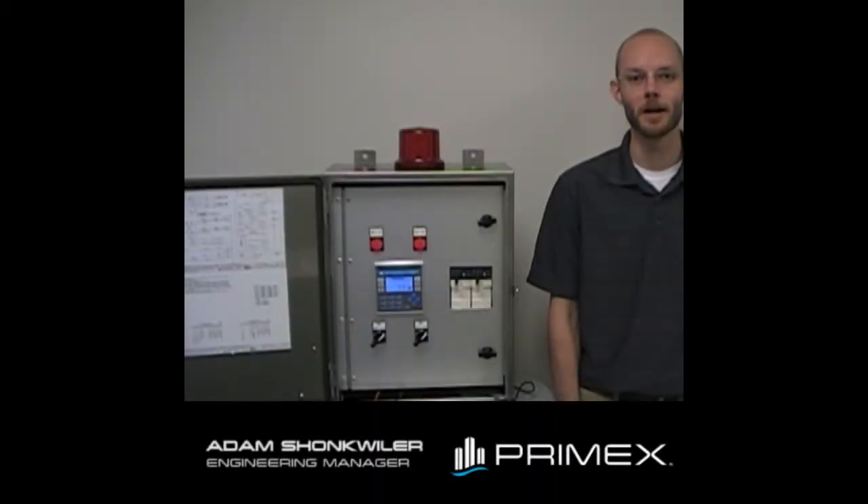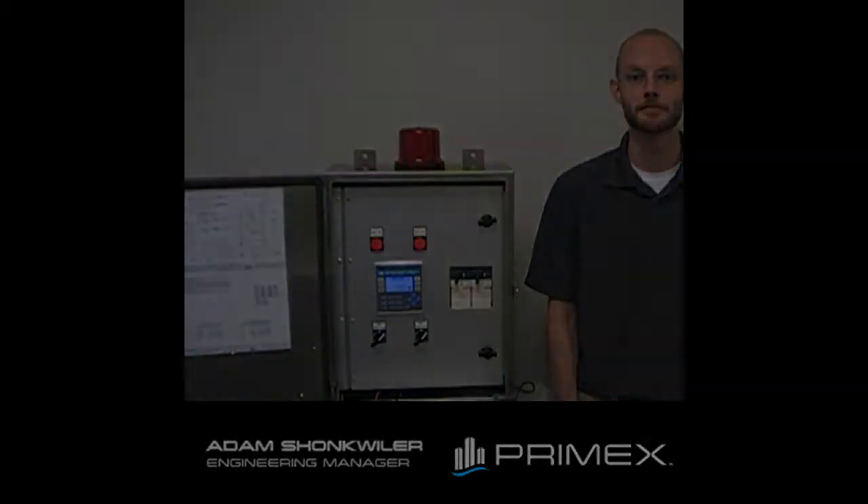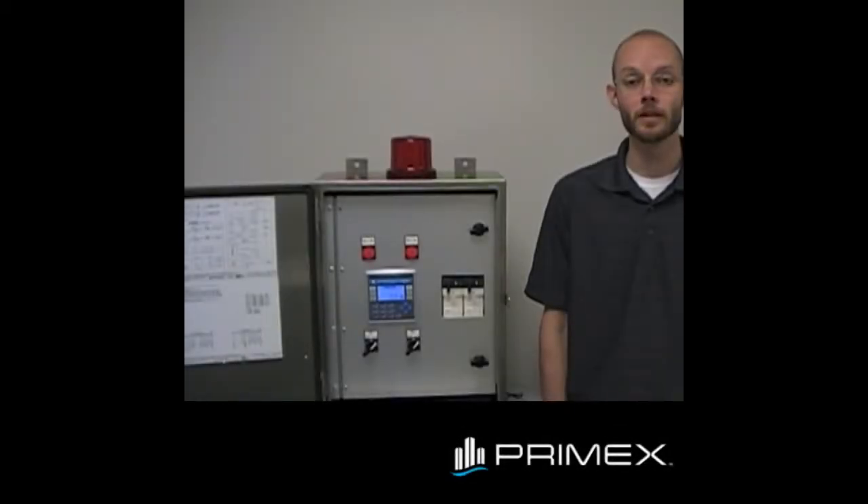Hello, my name is Adam Schunkweiler from PrimeX. I'm here today to talk to you about the StationView. The StationView is a duplex lift station controller. Let me provide you with an overview of the main features of our StationView controller.